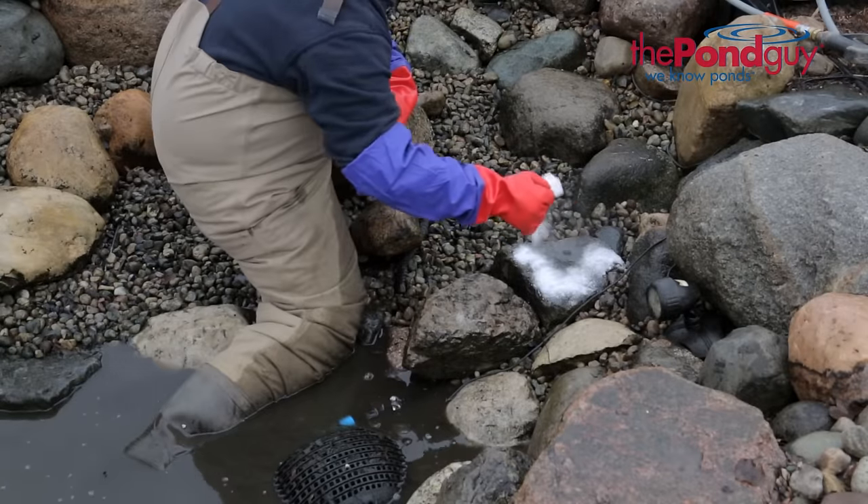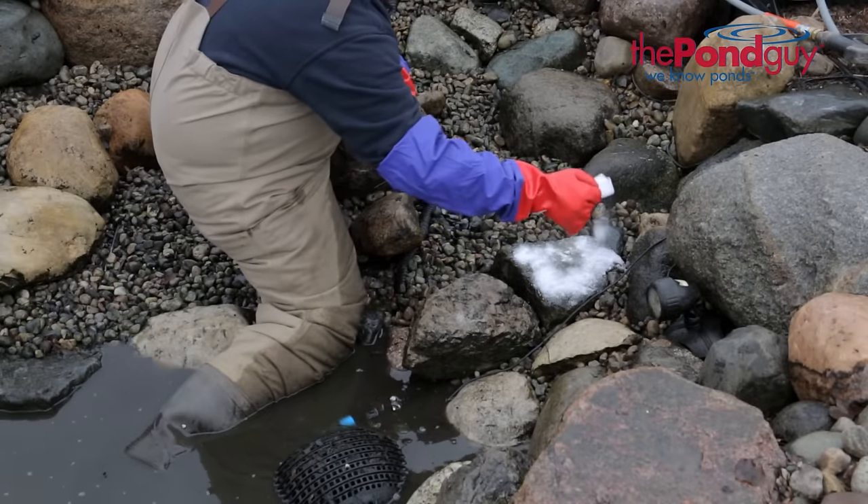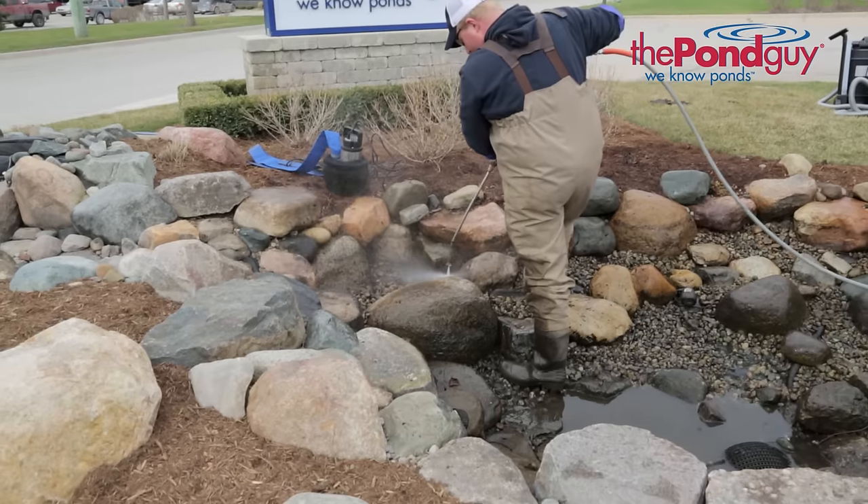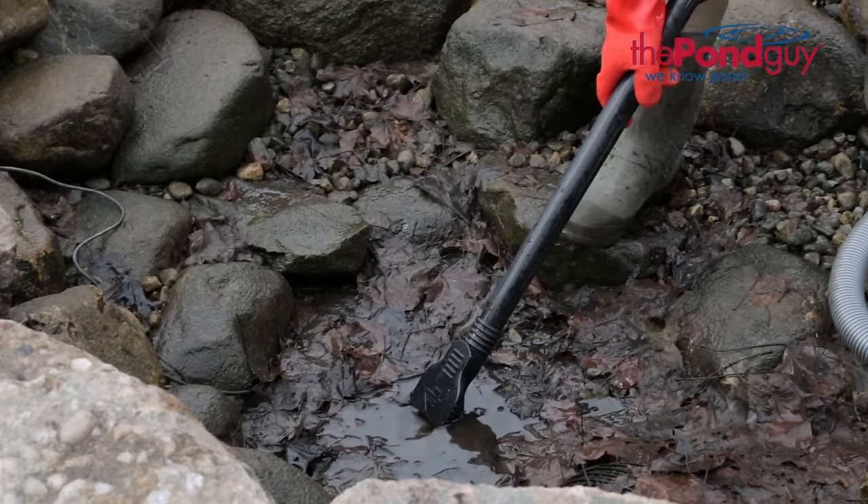For rocks with stubborn debris that won't wash away, sprinkle on some Oxylift pond cleaner. After 10 minutes, rinse. Continue to power wash and pump out the dirty water. Do this a few times to ensure good cleaning.